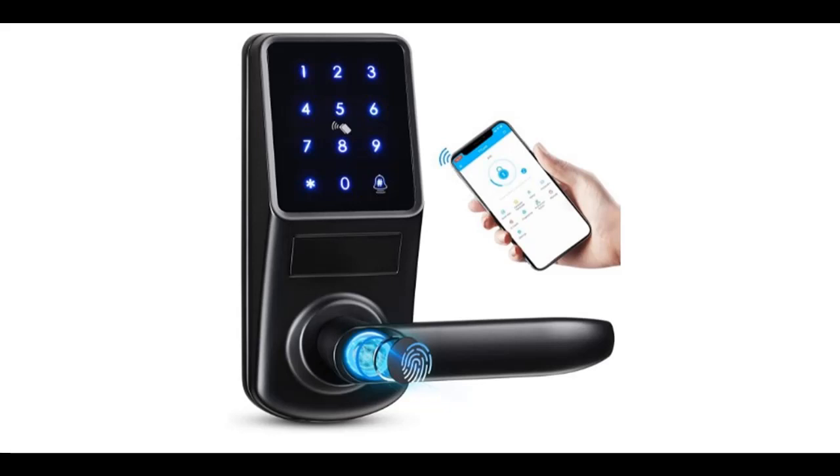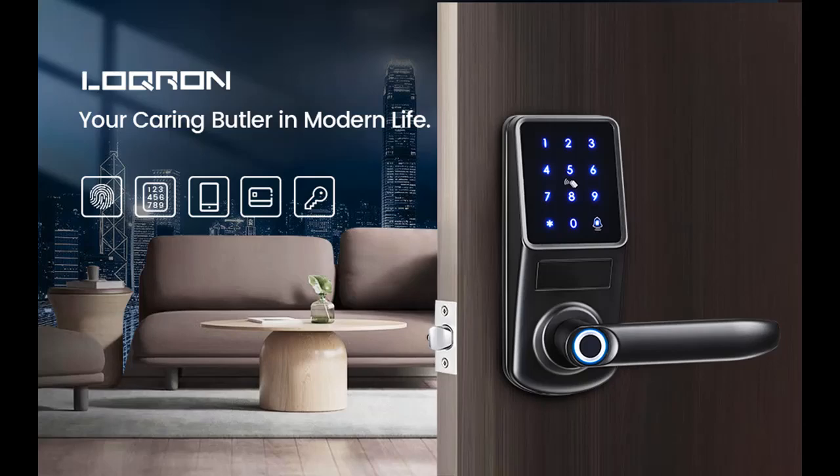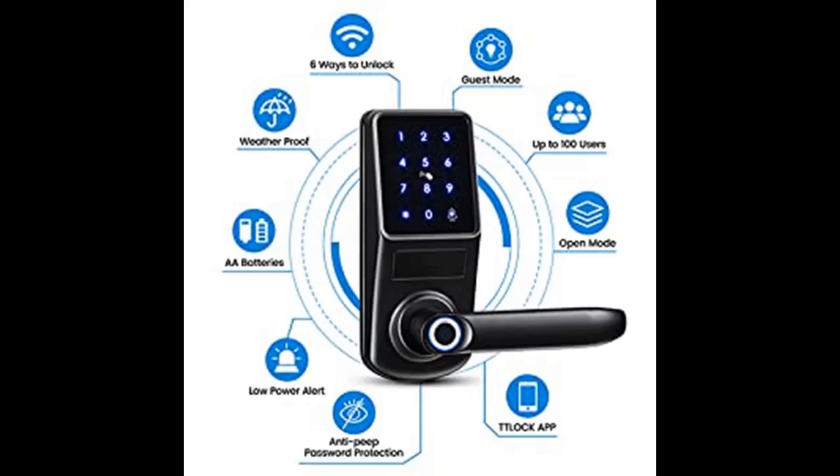Introduce highlight features and quick overview of Lockron Fingerprint Smart Door Lock. You can find what you want here. Shop from a wide selection of devices in different configurations for your needs — filter by specification, type, brand, and more. Highlight features and overview summary are included.